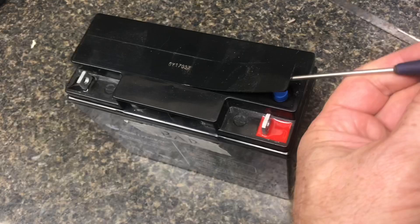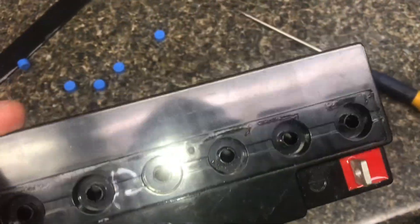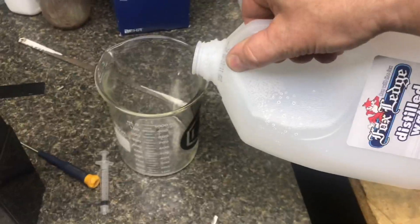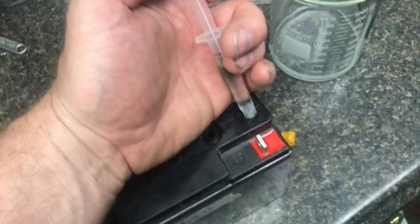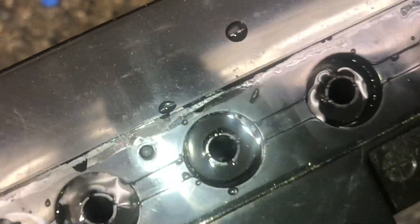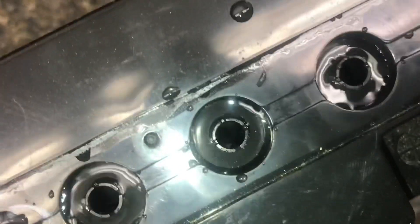We're going to check the water level. We'll lift up the top plate and check the six cells. Open up the rubber caps. Initially I don't see any water in the first one. Before we attempt charging it we'll add some distilled water — make sure there's no contamination. We'll add water until we can see it cover the cell. If I shake it you can see the water on the inside portion of the battery has fluid on it.